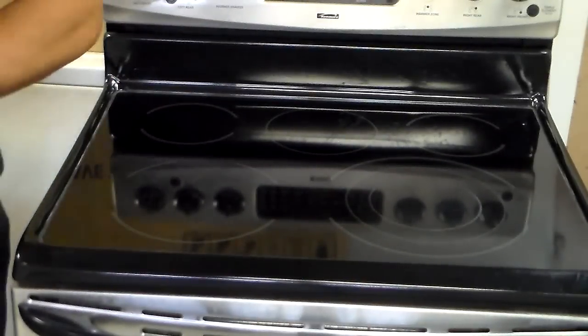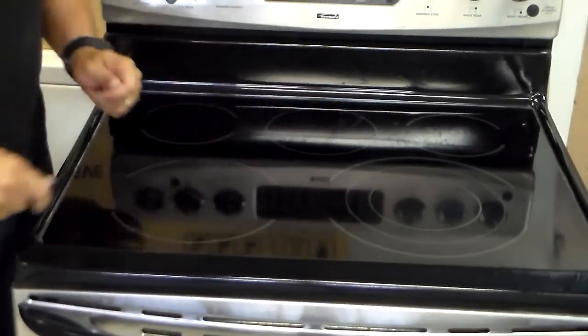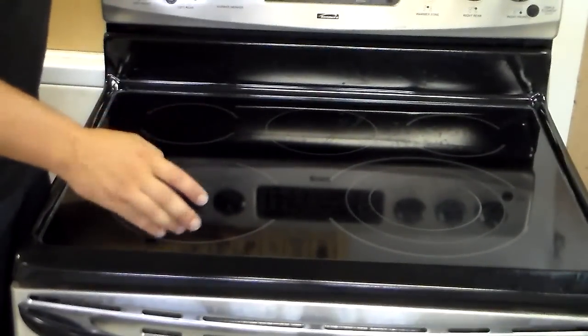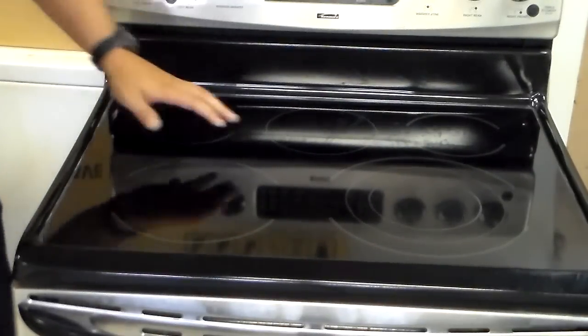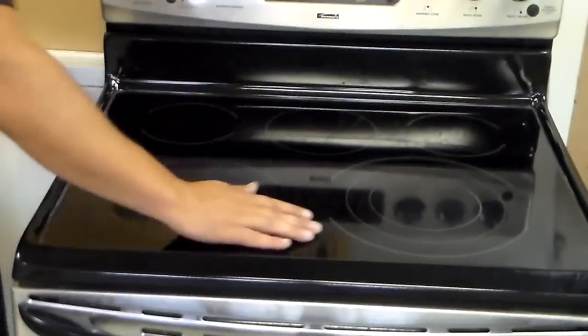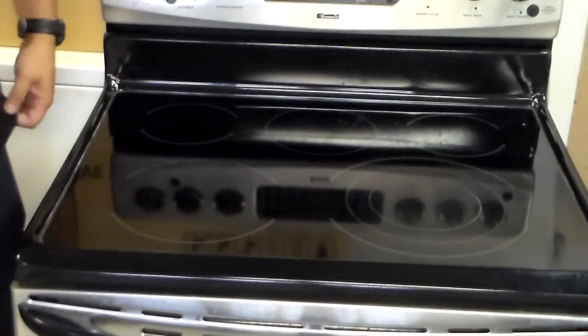And there you have it. Now what this ceramic cleaner stuff is going to do is put a nice protective coating over top of this glass. So the next time you spill something, it's going to come off a lot easier with the Scotch-Brite pad than it will if you don't have any kind of protective coating — just like wax on your car. It should be nice and smooth now; your hand should glide over this, and of course if your hand can glide over it, the food's going to come right off a lot easier.